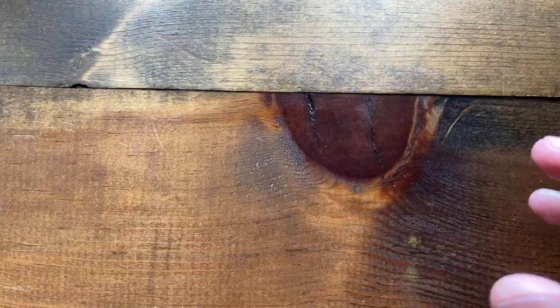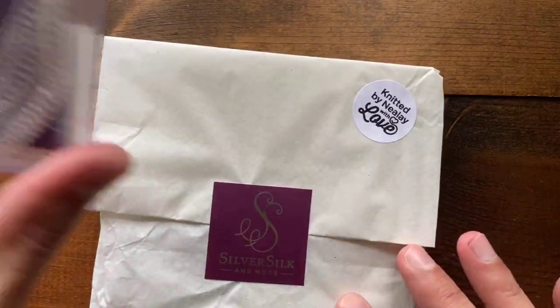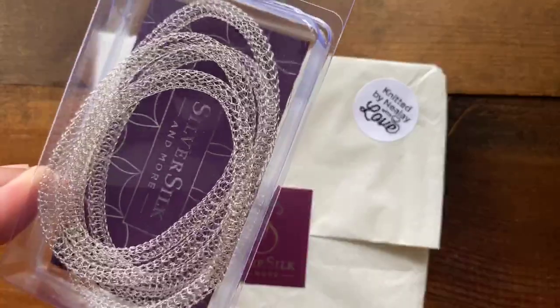Debbie is wondering if fiber cords like ribbons and silk will fit in that. You know what — I bet they might, because the diameter is just big enough to make that work. So that's pretty cool.